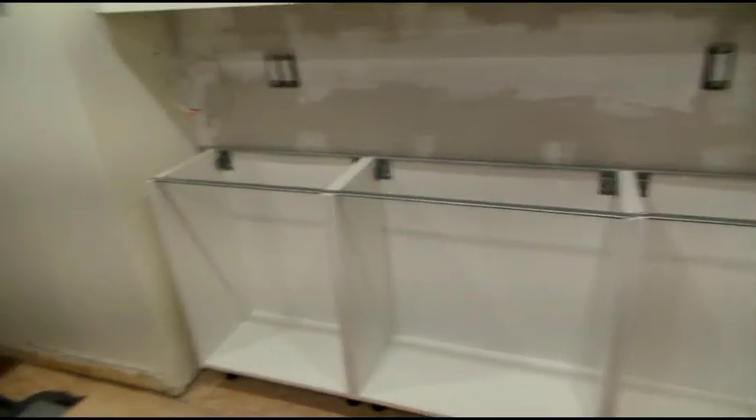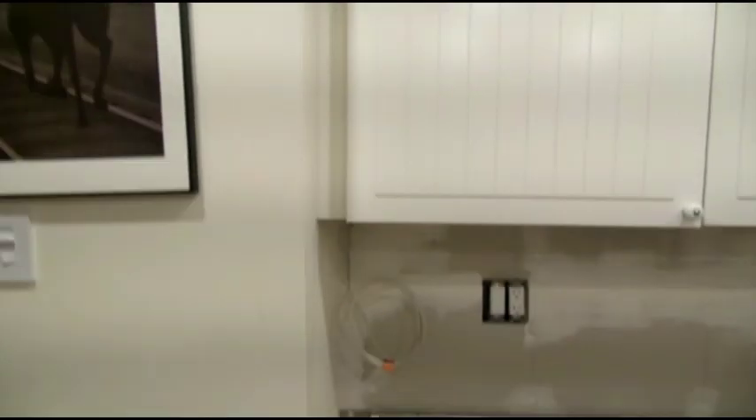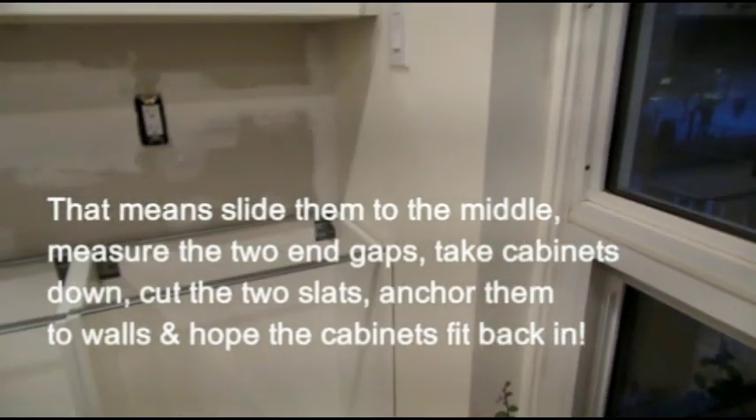Today we got the base cabinets in, have to do the drawers tomorrow. What we have to do first is get the pieces — the trim that goes in in between — and follow it all the way along. This is a beauty.